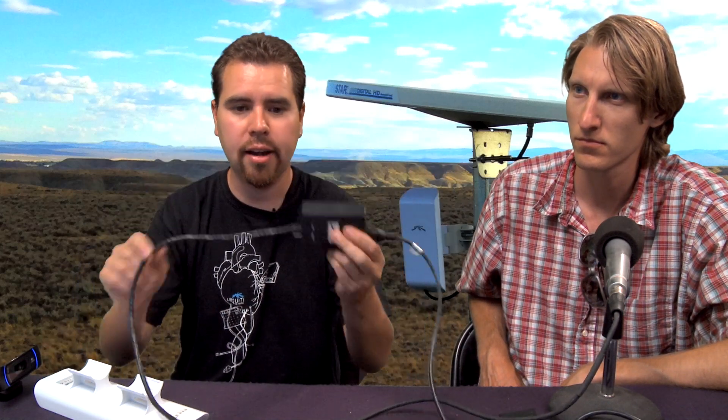They're simple to use — easier than other systems out there. We're going to do a quick tutorial on how to configure two of these to be a wireless bridge. Once they're set up, you can take them anywhere and just plug them into an Ethernet cable connected to a power injector. You don't even have to run power to them; you just run Ethernet. They also have an auxiliary port on the bottom — a secondary port to run another device that needs Power over Ethernet. That's only on the M365, M5, and M2; the Loco doesn't have the secondary port.